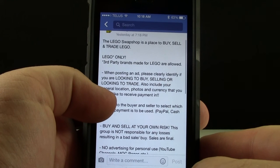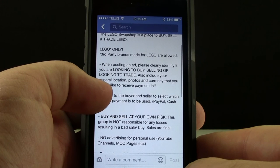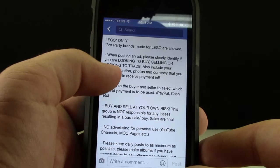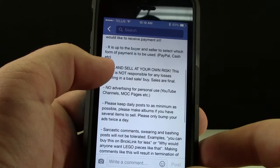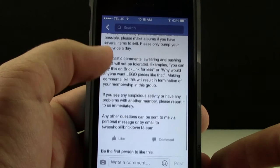If you're interested in joining and becoming a member of this Lego Swap Shop — a free place to buy and sell and trade Lego, well not free if you buy it — head on over to Facebook. The link is in the description below. Click to request a membership, I will approve you, and then just read the description for some general rules and things to keep the Swap Shop running properly.